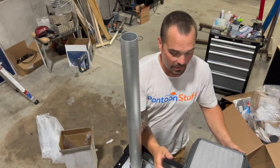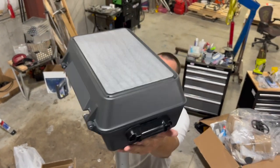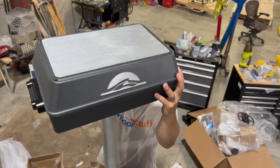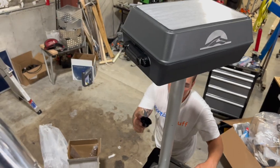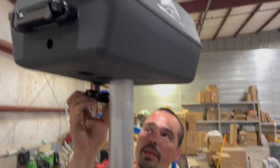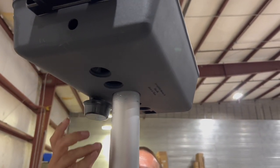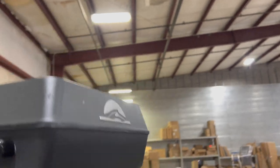From here, the gas grill will actually just rest right on top of your post. You can turn it if you need to. We've got a little grease catch bowl that will go up into the back of the grill. Just turn it halfway, and that'll rest in place to catch grease. Keeps it off your boat.